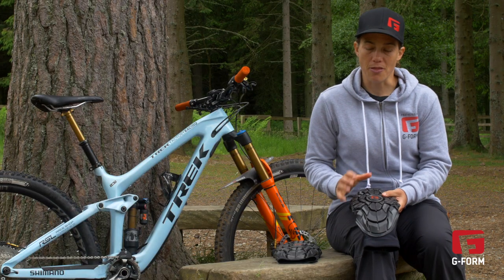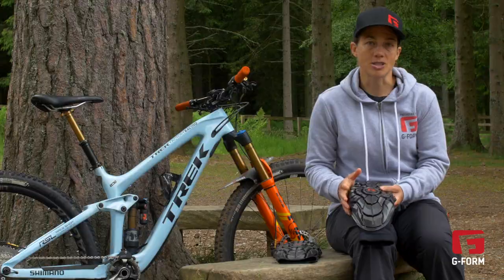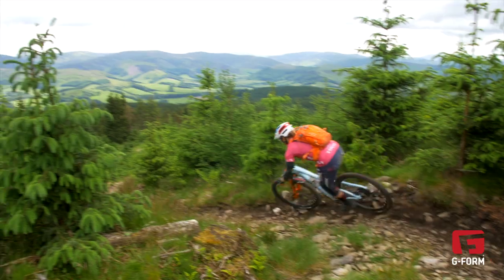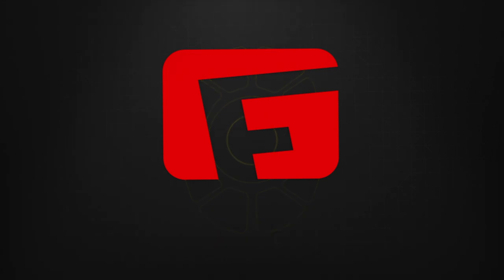Even though these pads are a little bit thicker and cover a larger area than the Pro-X pads, they're still actually really low profile, so even when they're underneath your jersey or underneath your shorts you forget you've got them on — your mates don't even know you've got them on half the time. So if you want to look cool or you want to stay protected, these are definitely the pads for you.